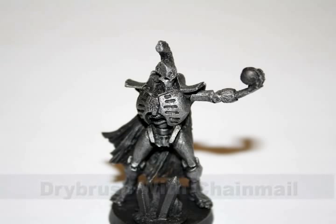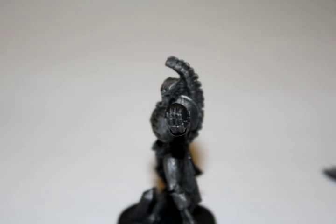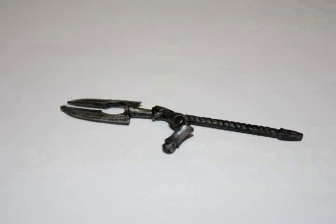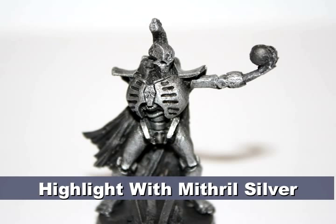After the wash had dried, I gave the entire model a dry brush with Chainmail paint. And then I gave the model one more highlight with Mithril Silver.